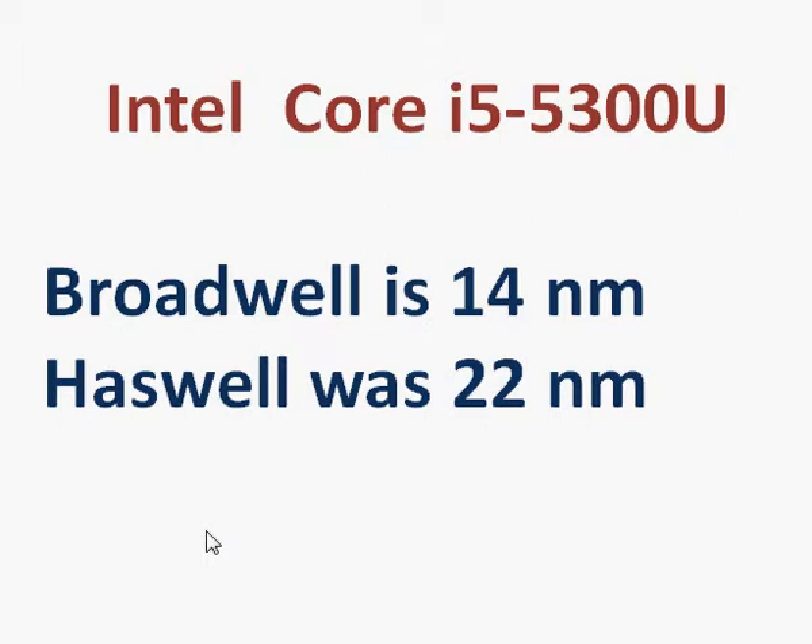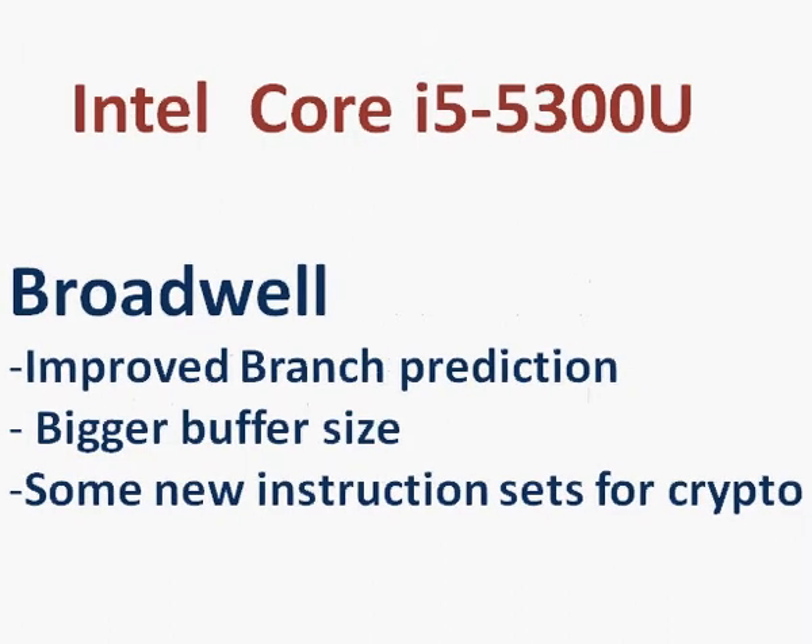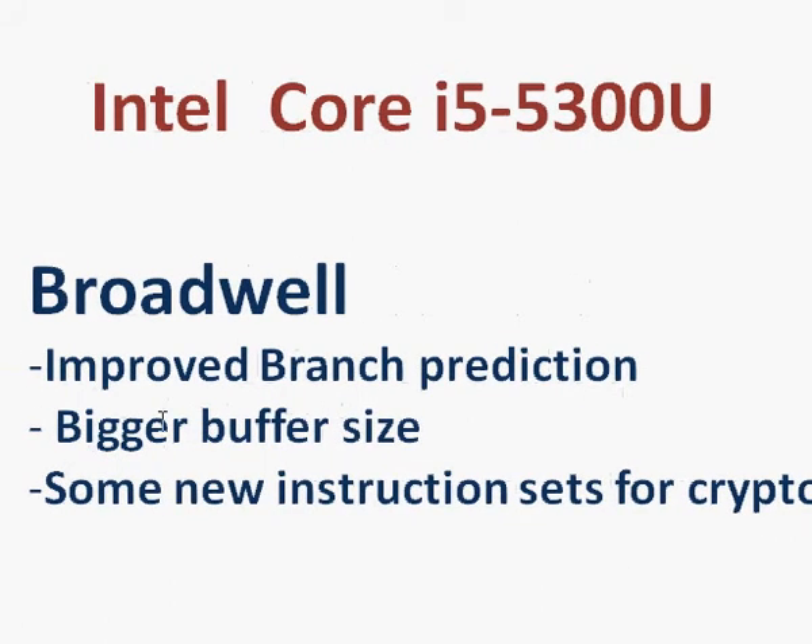And more importantly, it reduces the power consumption in the processor and brings with it higher possible performance. Intel also does a little bit of tweaking with its architecture — it has improved branch prediction and bigger buffer size. That brings a performance improvement of about 5%.